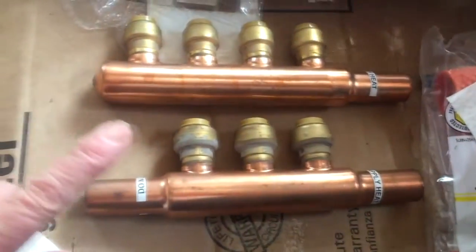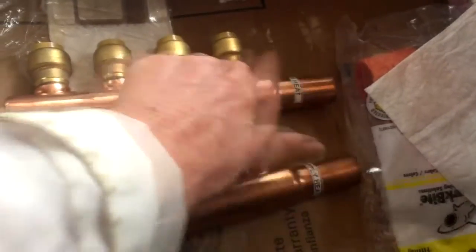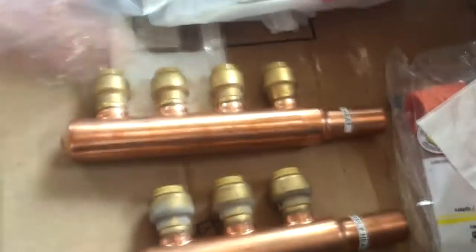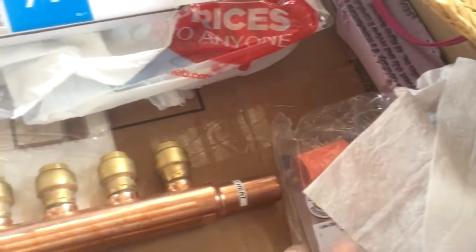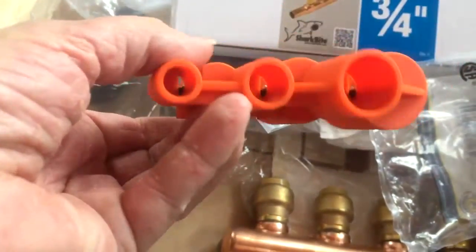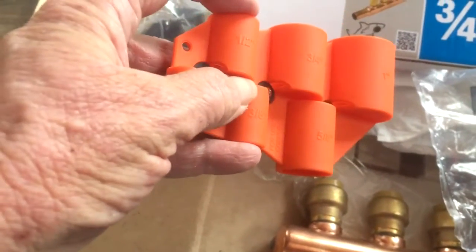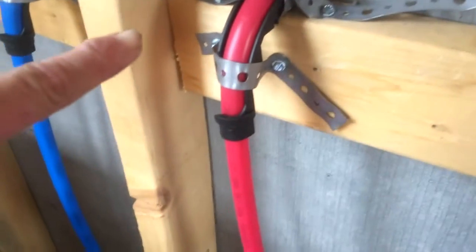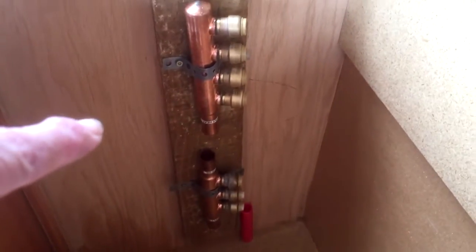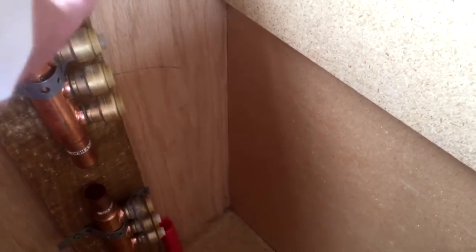This will be the cold water distribution, and then cold water over to the hot water heater. The hot water heater will feed into here and out we go, so everything will be in a central location. I do have a shut-off ball valve that'll go on the cold water so I can cut it off. I've got this - it's a deburring tool and depth gauge so I can make sure - here's a half inch - you want to make sure it goes this far in, and if it doesn't then you didn't connect it. This stub is for the shower.